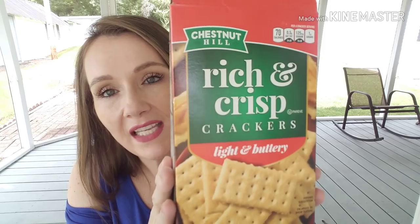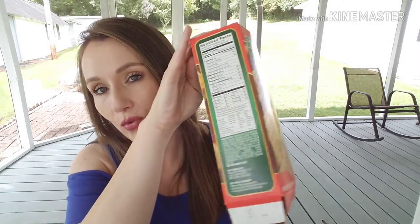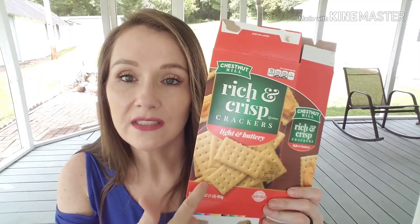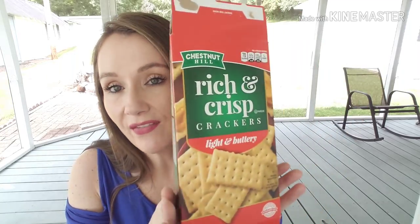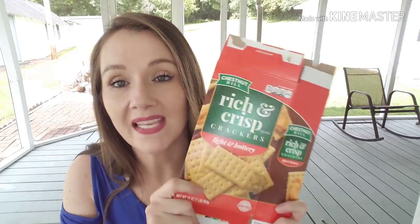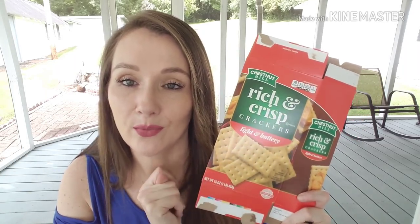We finished up one of the Chestnut Hill Rich and Crisp Crackers, Light and Buttery — a huge box I had never seen at my store before. These are like the Keebler Townhouse crackers. They were so delicious that I bought another box. They had no horrible aftertaste, no cardboard taste, and taste very similar to the Keebler crackers. I will definitely repurchase these if I ever see the big boxes again.